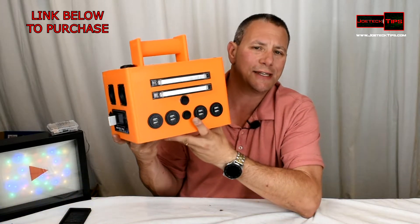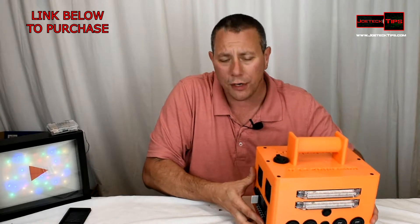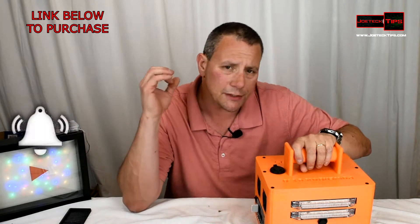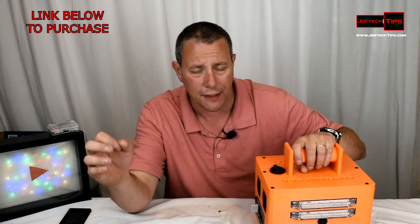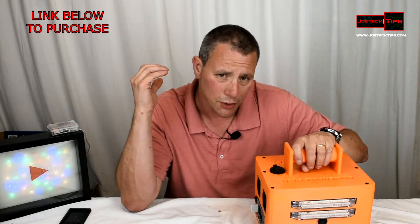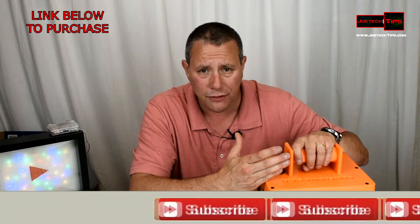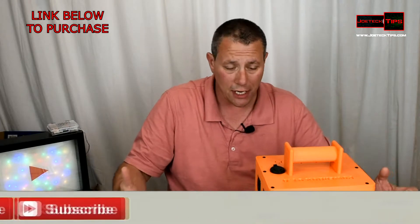This is my own design, and everything — all parts, all components, everything that you're going to need — will be in the list in the description below. I would appreciate if you would purchase everything from the links below because that will support me and my efforts in building this. I am an Amazon associate and those links will help support me and my channel.